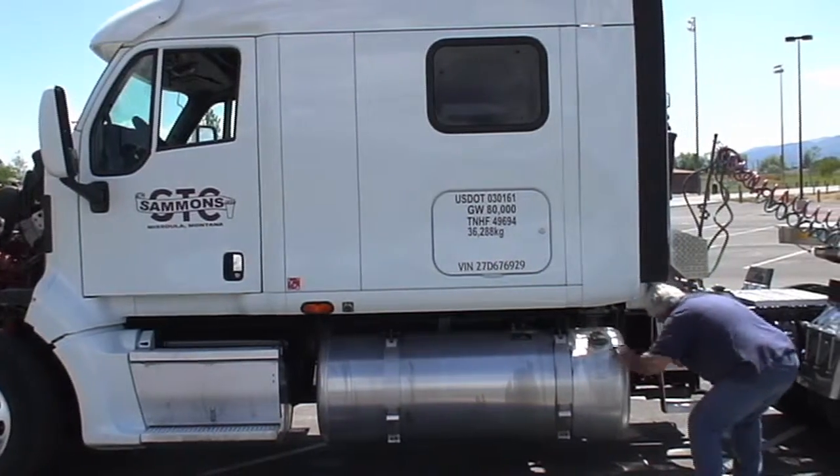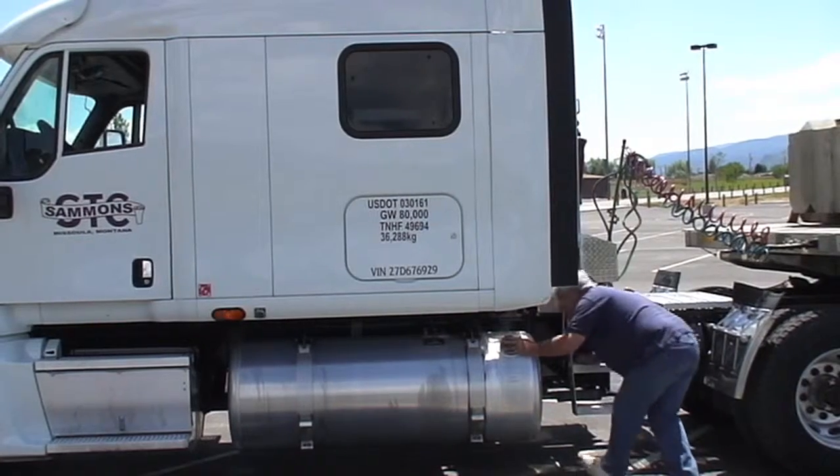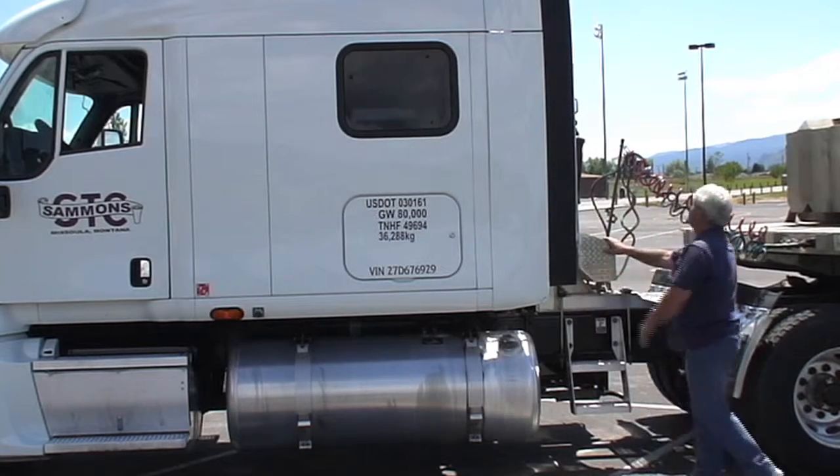We're going to check the exhaust, make sure we have no leaks. Everything's good here. Looks like we got everything we need. Check the muffler — everything's good there. No exhaust leaks.